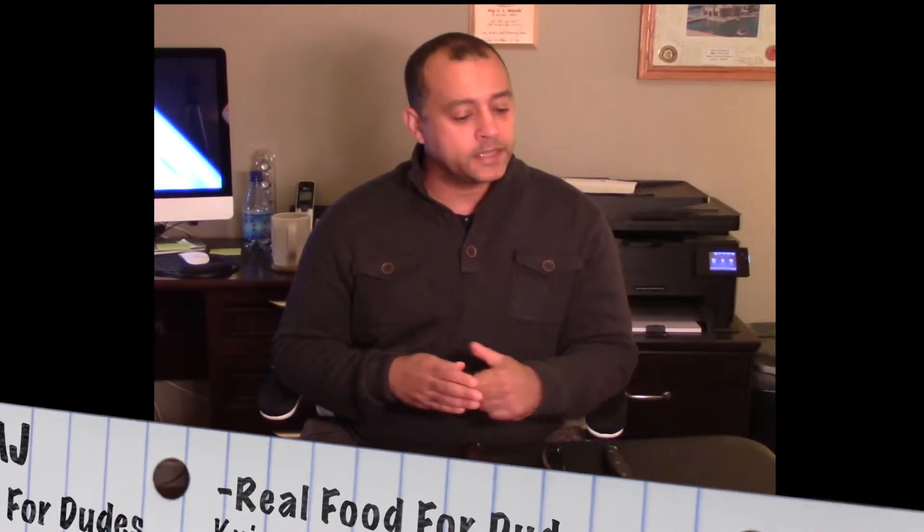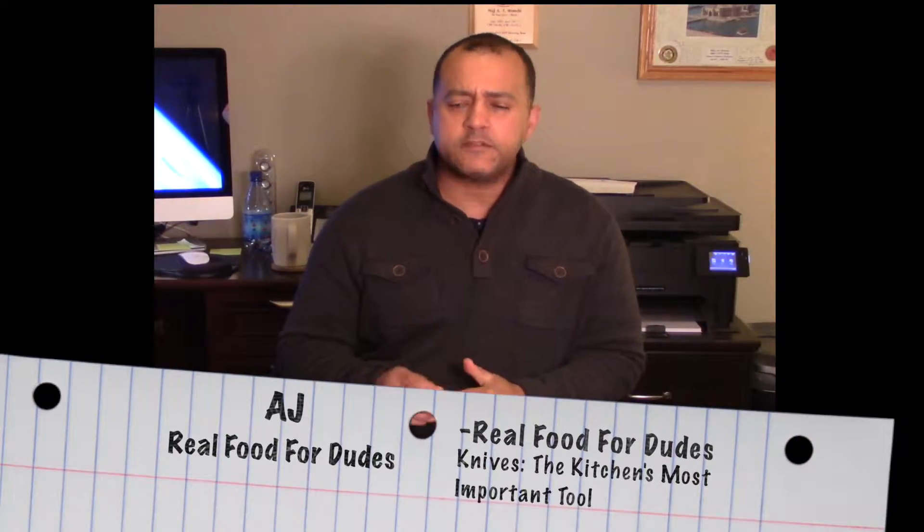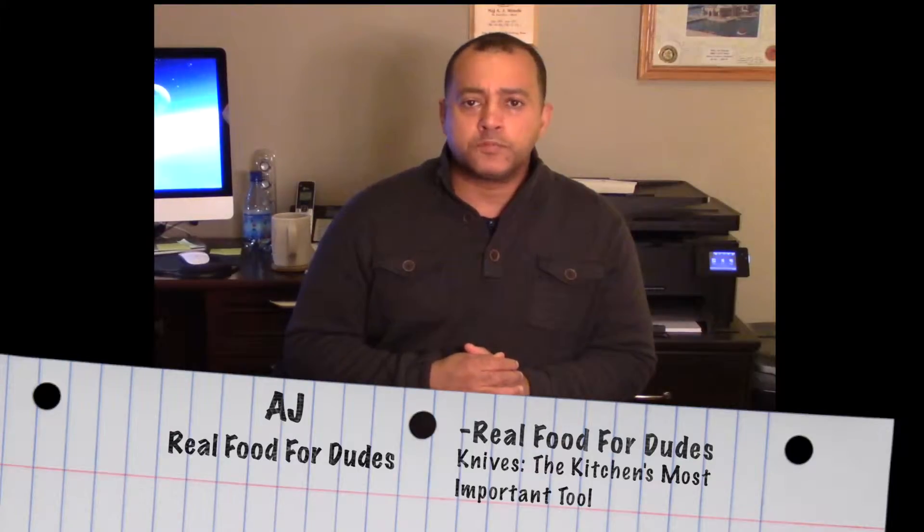Hey guys, this is AJ again with Real Food for Dudes. Welcome to the next video segment. Today I'm going to talk about knives. I did a video before that was a little long and not really to the point — no pun intended — so today I'm going to focus and be more direct.